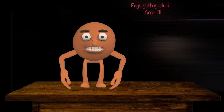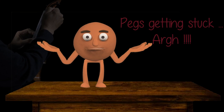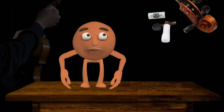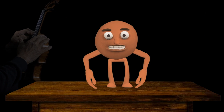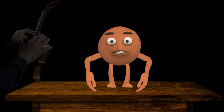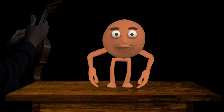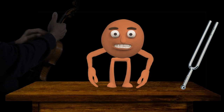Do you remember the peg getting completely stuck, making it impossible to turn? Did you use wax to help loosen it up? And did you learn to tune the A string by using a tuning fork? Do you remember what those were?